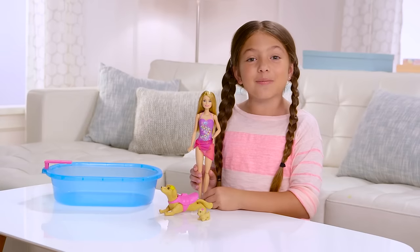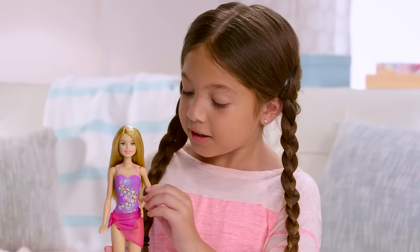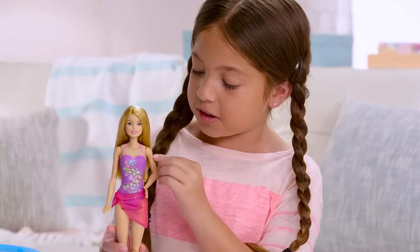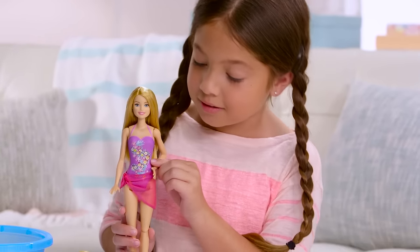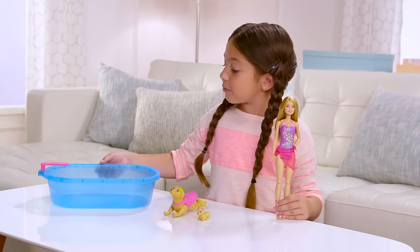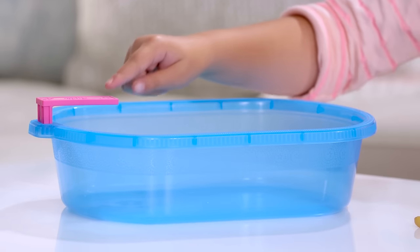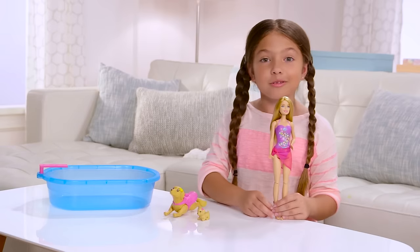Hi, my name is Cindy, and today I'm going to play with my brand new Barbie swimming pup pool. Now it comes with Barbie, and she's wearing a cover-up and a cool bathing suit with flowers on it. And we have one big dog and a little puppy. And then we have this big swimming pool with nice flower designs on it. And then we have a pink diving board with flowers on it also.